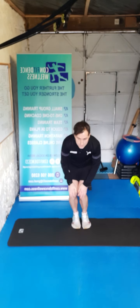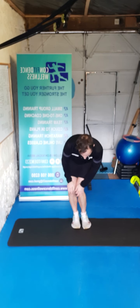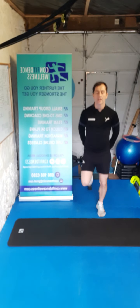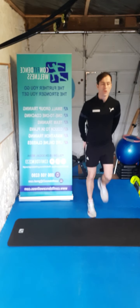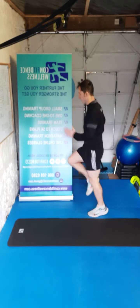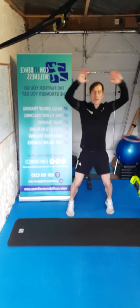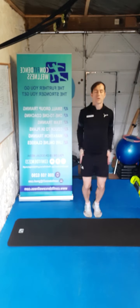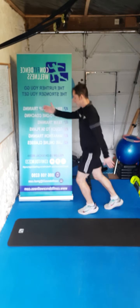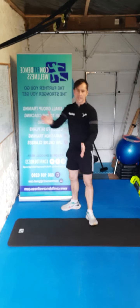Nice work. We get the knees together guys, small little circles with those knees, and the opposite way again. We shake it out guys — pick up those heels on the spot, nice soft landing. And we drive the knees up nice and high, and we go for a few jumping jacks on the spot, and we go for a few skis — opposite hand, opposite leg — and we shake it out.